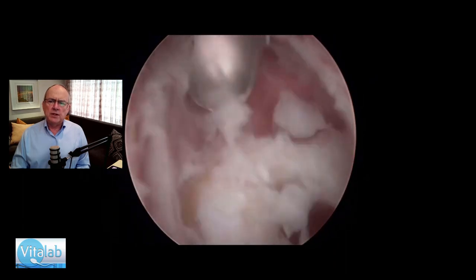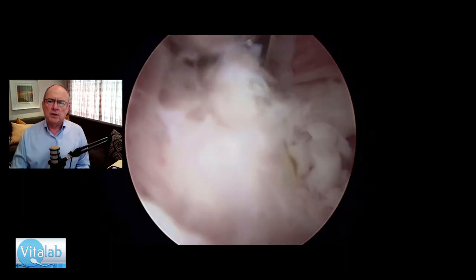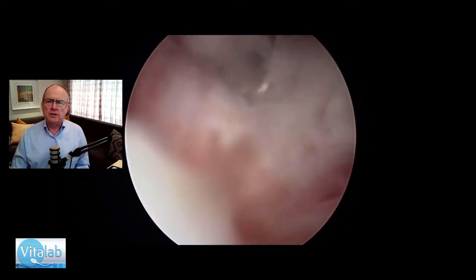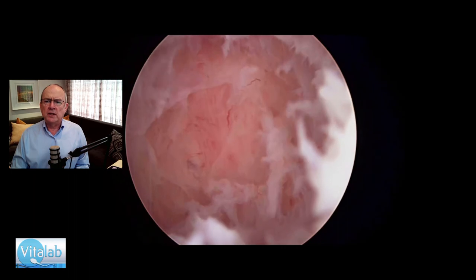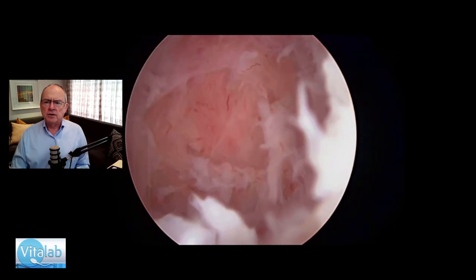As you can see, there are no bubbles, there are no bits and pieces that we have to remove with a separate instrument. Take your scope out and there we are with the finished product — an amazing result.